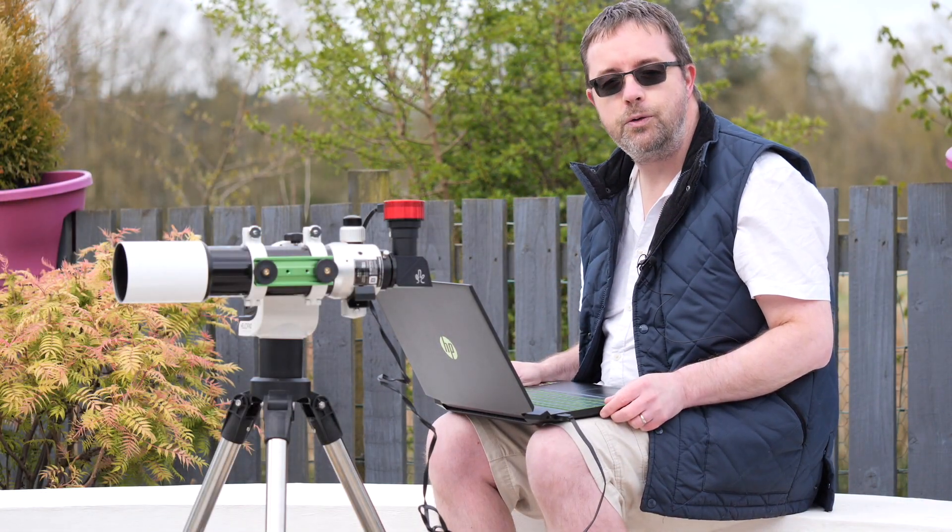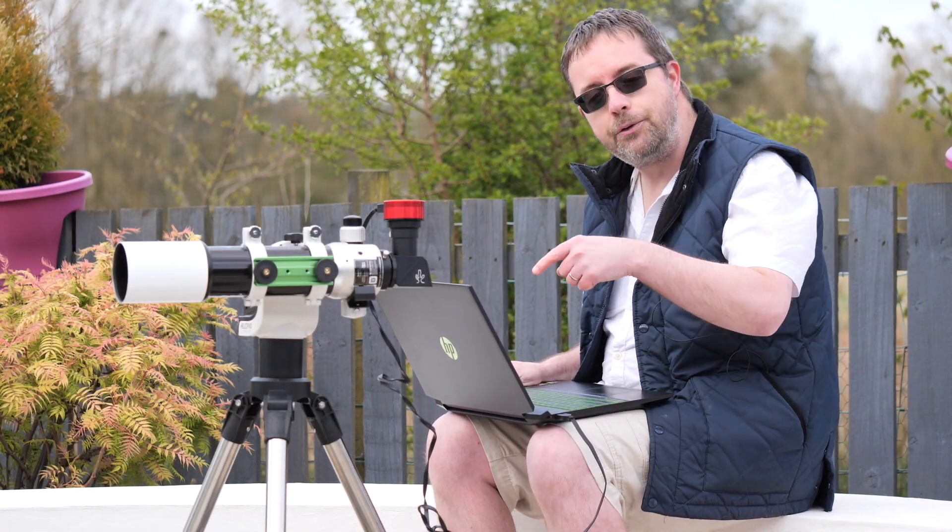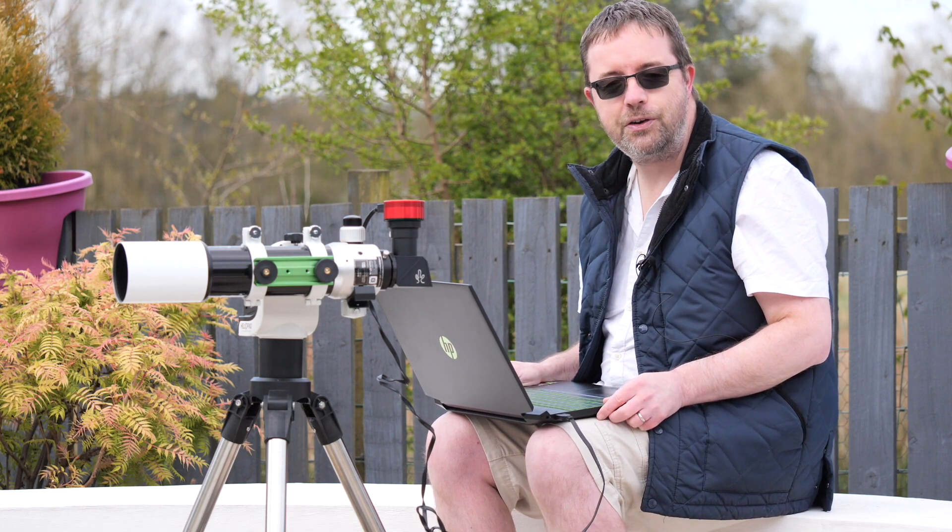We're pretty much good to go now so I'll get the Solar Quest centred on the sun and we'll dive into SharpCap here on the laptop to have a look at some of the initial results.